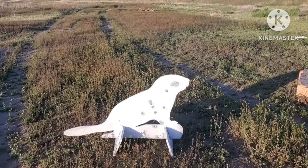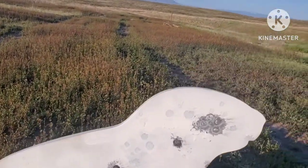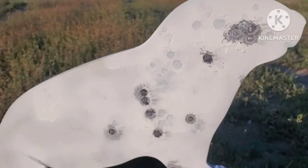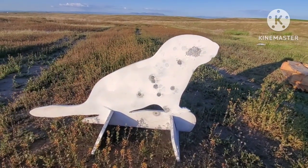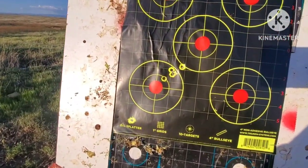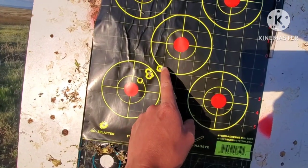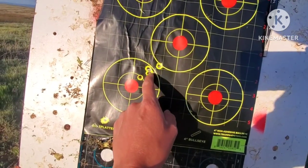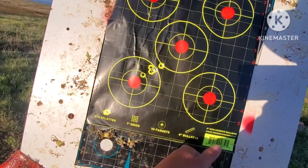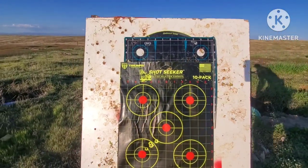Say hello to Justin the Beaver. So here are some of the 30 cal slugs — this looks pretty good, about one inch there, one, two, three — pretty good. These are some of the 30 caliber slugs that I've been shooting. Here is one of my groups with the 30 cal slugs at 100 yards. First shot was up here, second, third, and fourth — five shots total — about two inches, maybe an inch and a half at 100 yards.